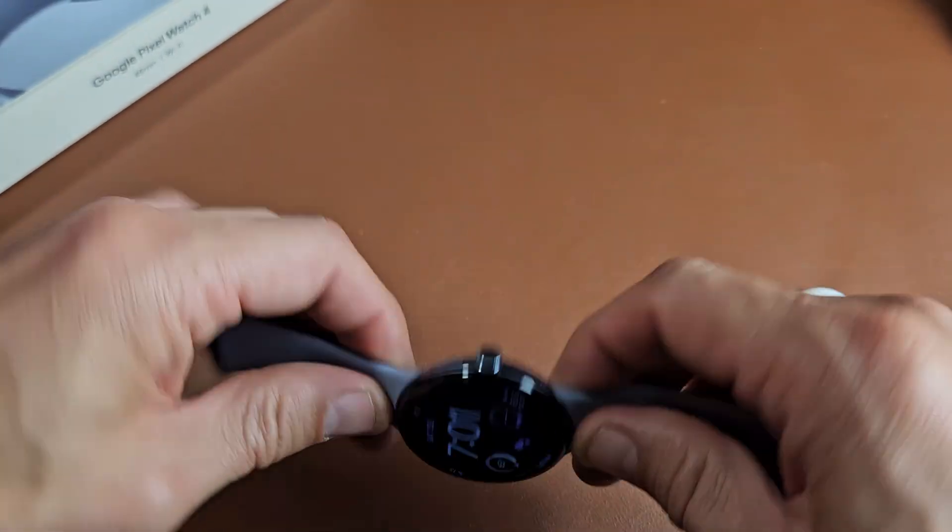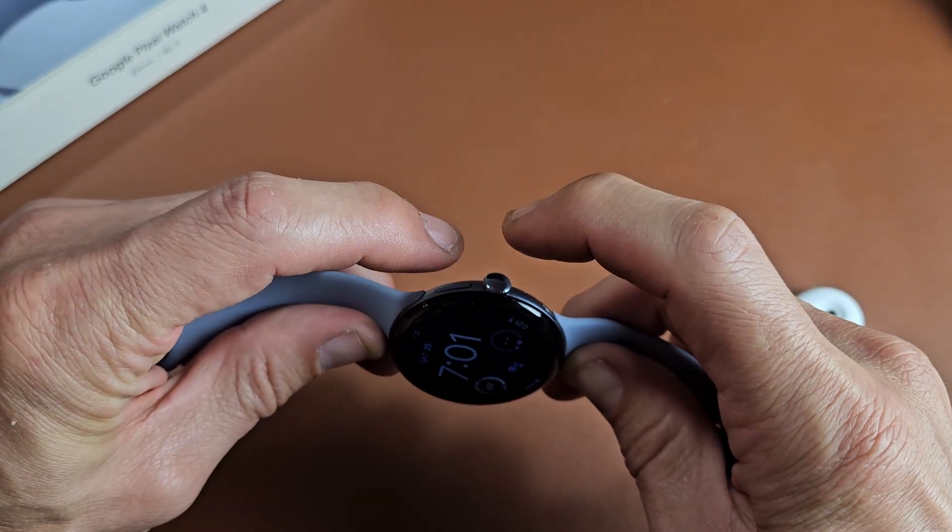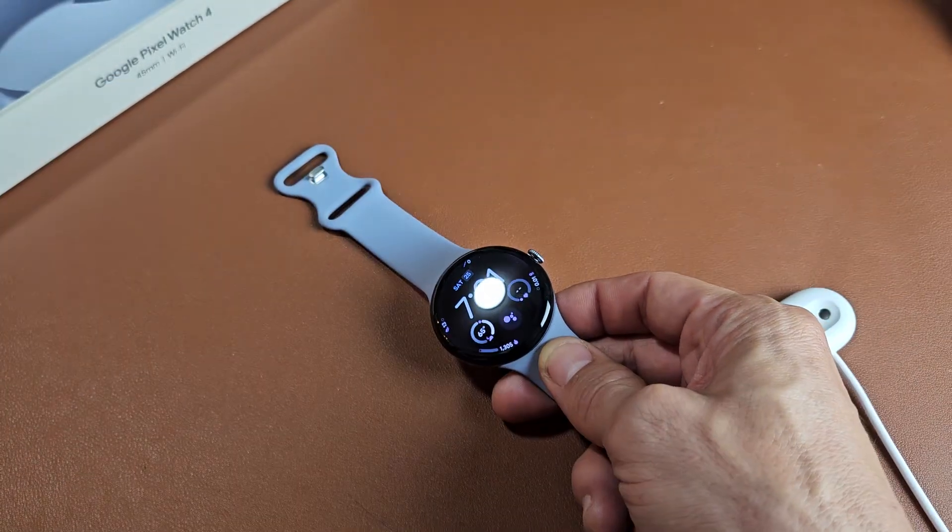What you do is press and hold the two only buttons on here — the side button and the crown button. Press and hold at the same time and wait until a Google logo appears.